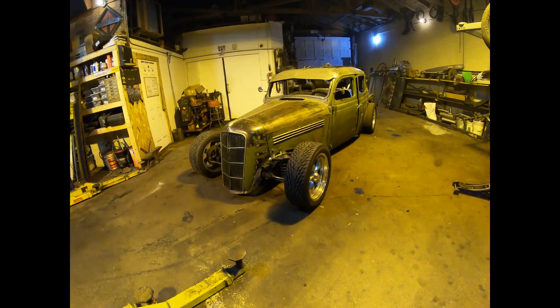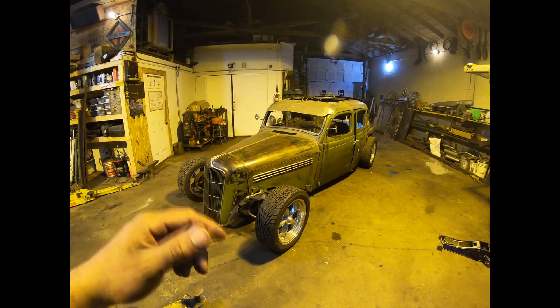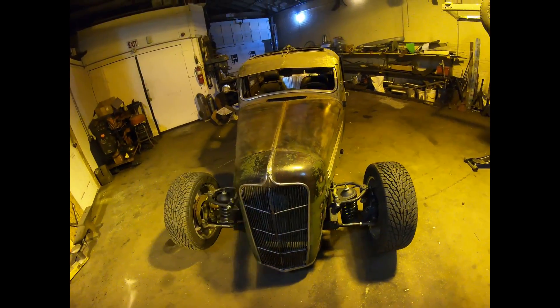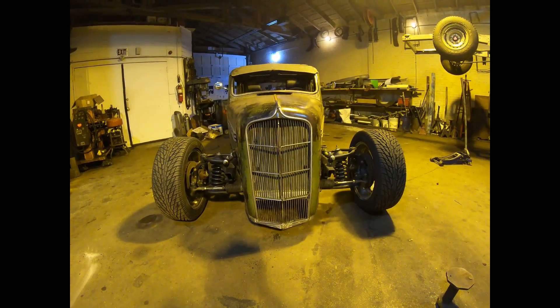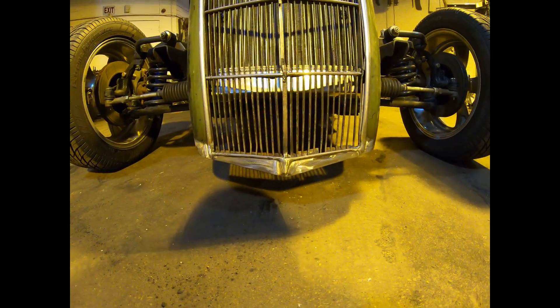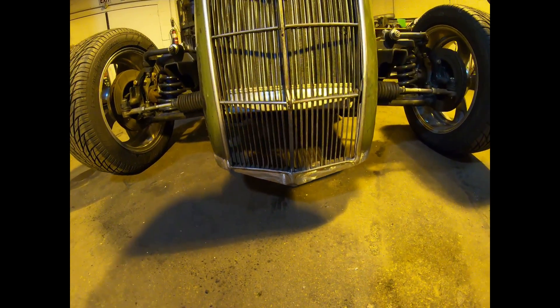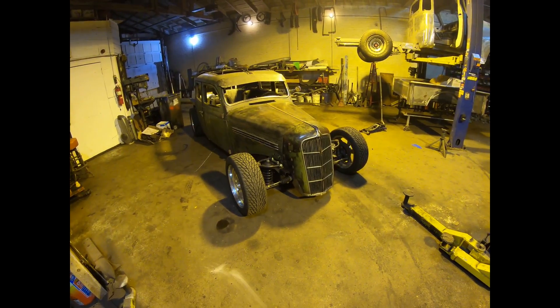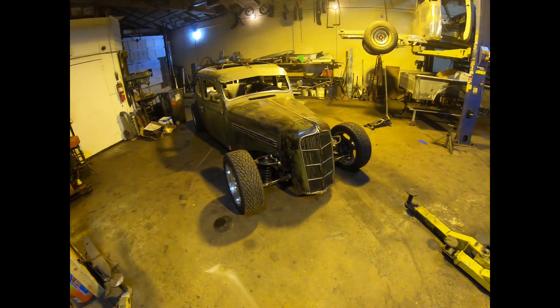We're back to where we started at the beginning of the video with the car off the hoist and in this spot, but it definitely looks a lot better. The suspension looks really happy in the front end. I'm glad I added that extra material on the bottom of the grill shell - it's still pretty low to the ground, but it's at least an inch and a half to two inches higher than it was before.